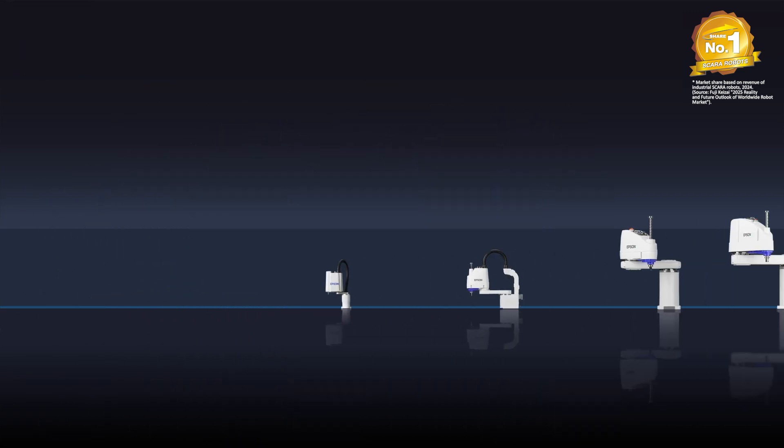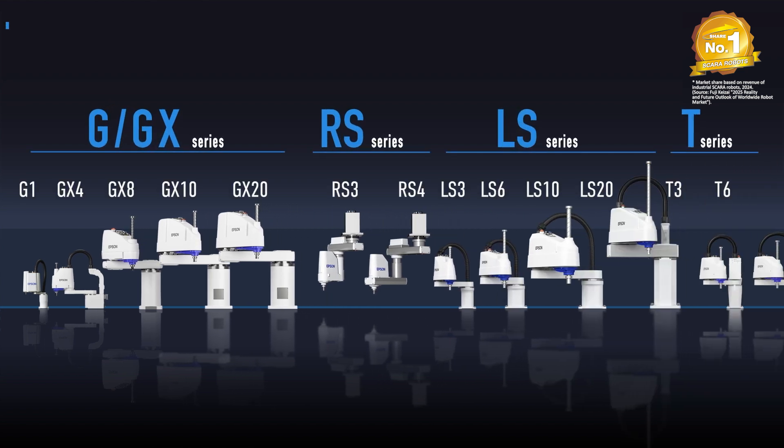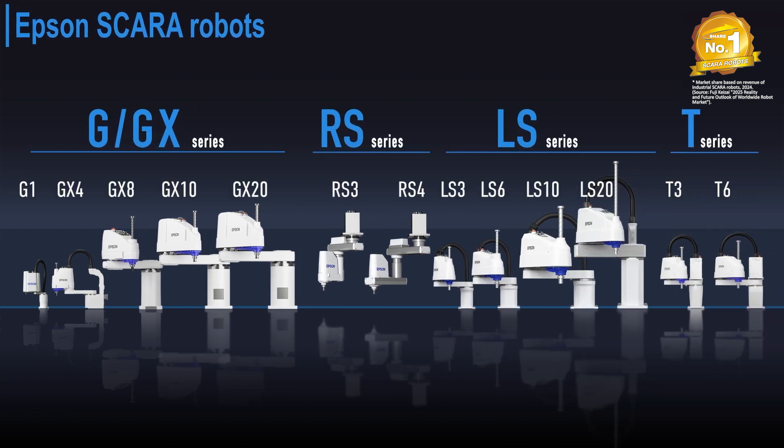Epson G, RS, LS and T series SCARA robots. With a wide range of choices we offer a solution to virtually any need.